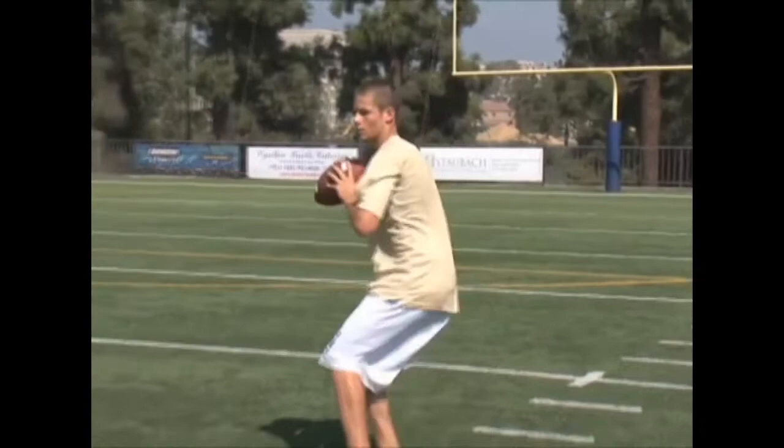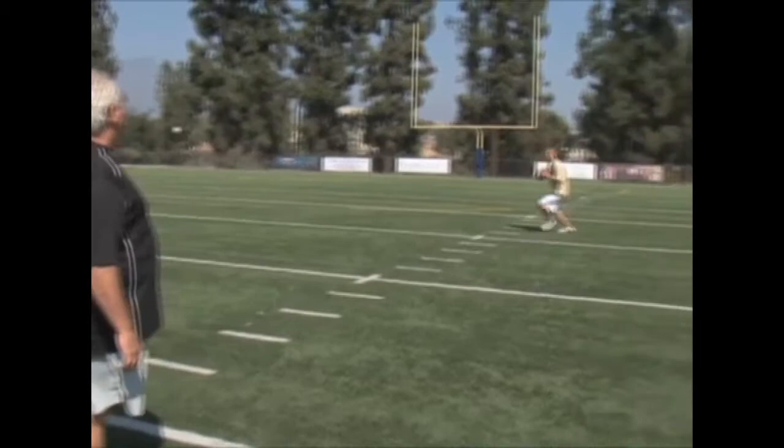Here we go, eyes up. Calm and consistent, good depth in the drop, power over. There you go, good.